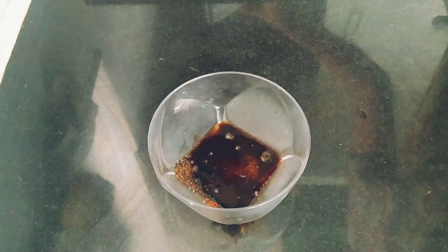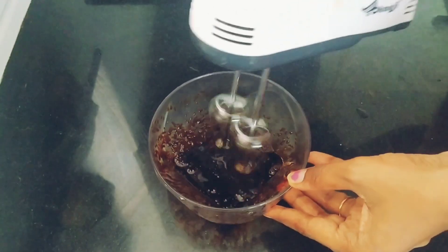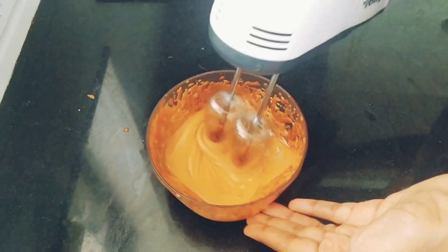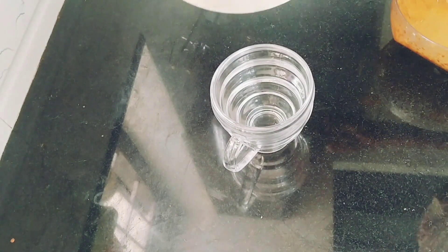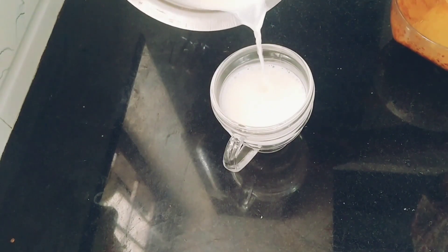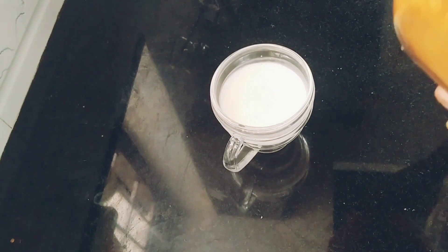Let's make a mix with the hand mixer and blend it together. We have a glass — put the lid on top and let's go.